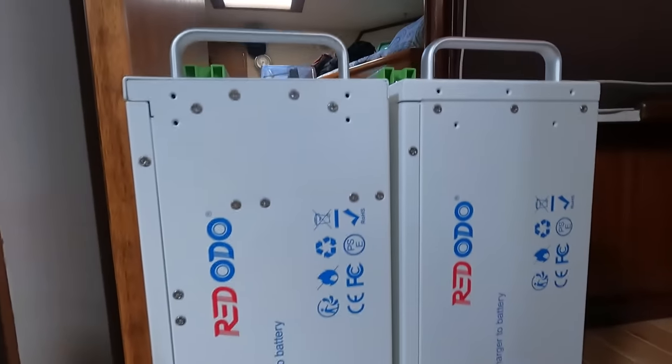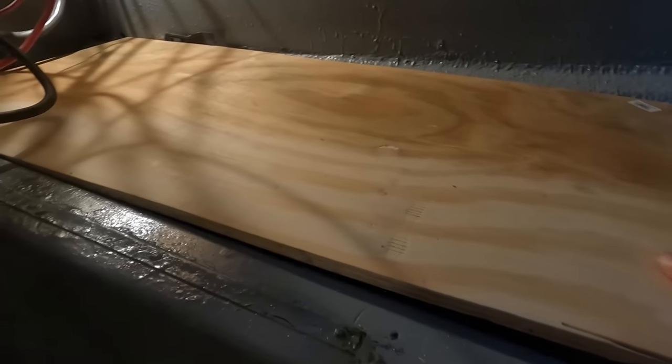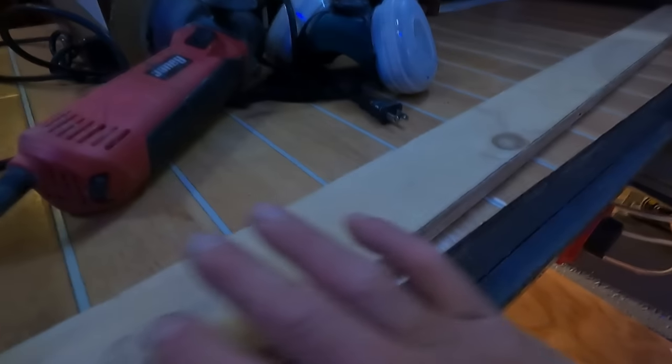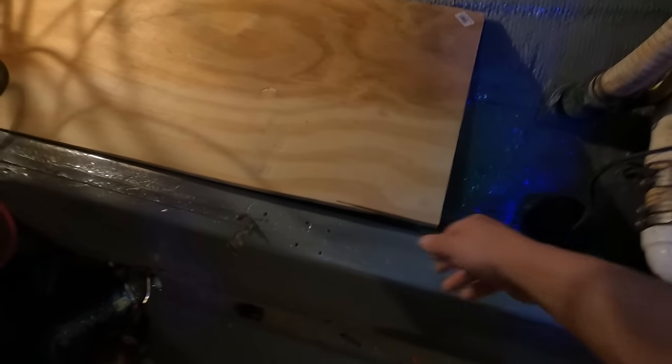I painted the whole bilge compartment and I'm going to relocate the macerator pump after I build the box for the batteries. The battery box will hold those three batteries and the two Ridotto lithium batteries. I've cut some plywood to size with the right angle to keep everything level in here. I'll coat the whole thing in fiberglass resin, let it cure, then sand it down, and I've marked out everywhere that everything needs to sit.